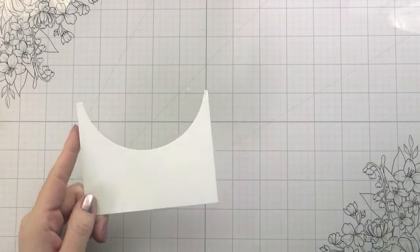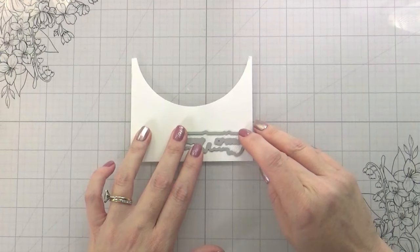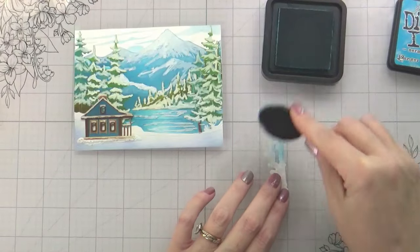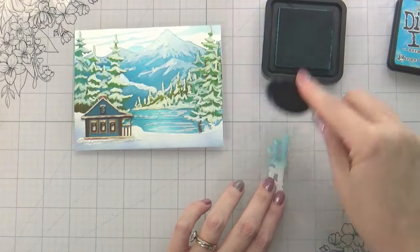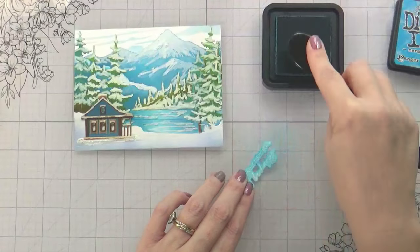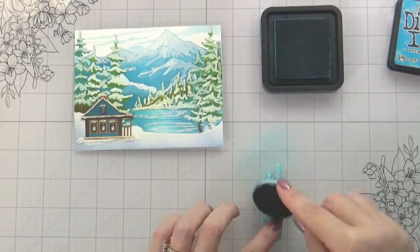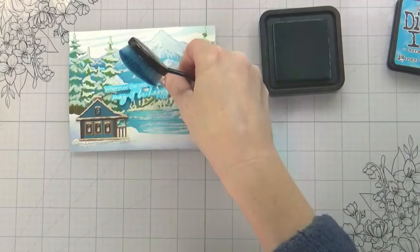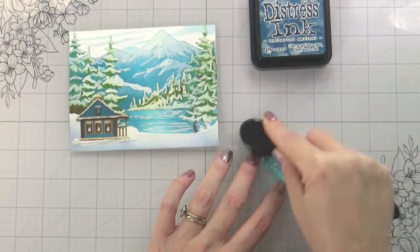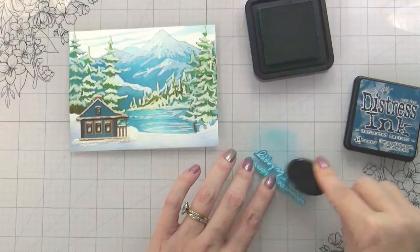I did this in white on white with the intention of going in and custom coloring the background to match the scene — matchy matchy. Because it's going to go in the area where there is the blue of the mountains and the blue of the lake, I chose Mermaid Lagoon and a little bit of Uncharted Mariner, just so it would fit into those areas. I kind of wish I would have gone a bit darker in hindsight — it's totally legible, but I almost wish I had used the color of the house, just a true Uncharted Mariner. There's still time though — I can maybe get in there and color it; we'll have to see.